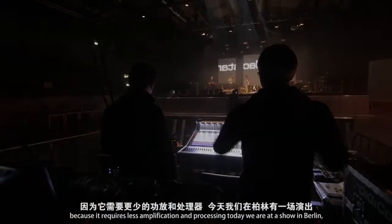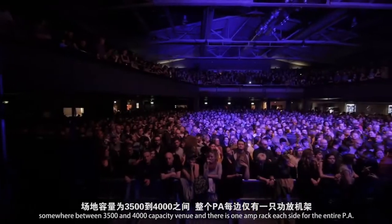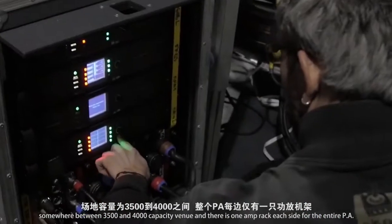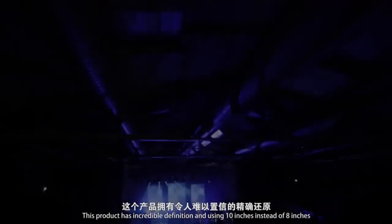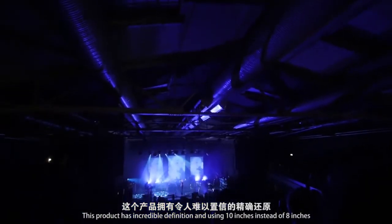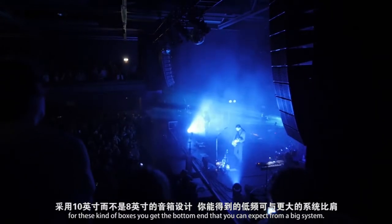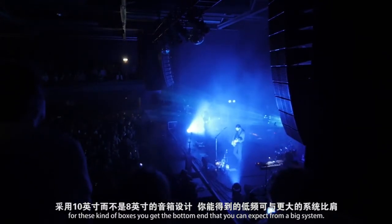Today we're at a show in Berlin, somewhere between 3,500 and 4,000 capacity venue. There is one E-Rack each side for the entire PA. This product has an incredible definition. And using 10 inches instead of 8 inches for this kind of box, you get the bottom end that you can expect from a big system.